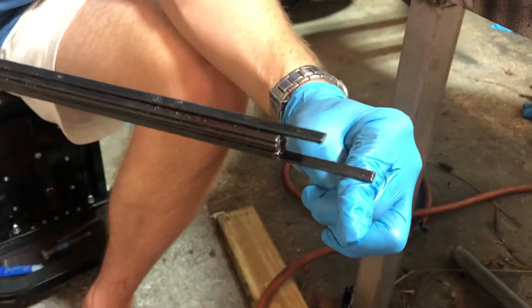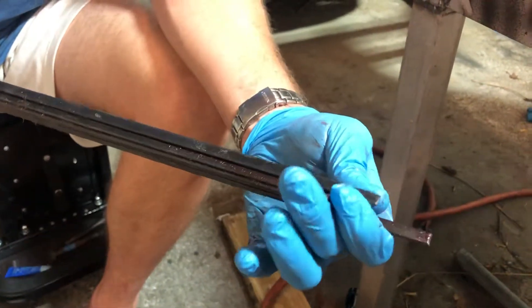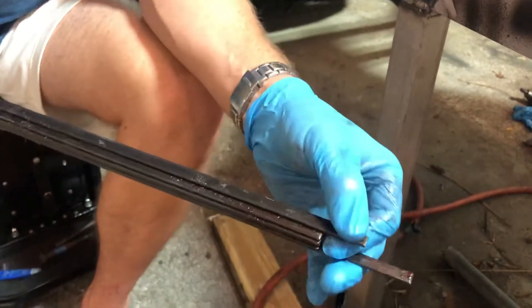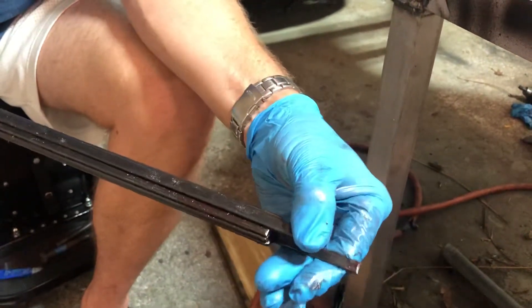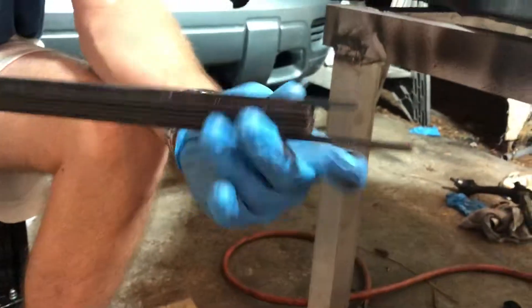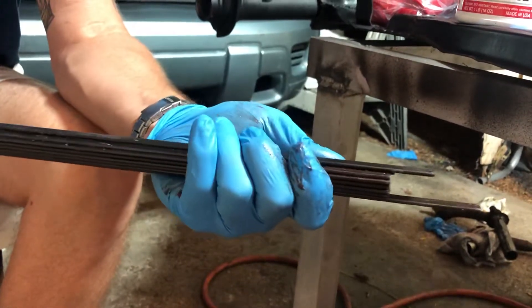And then once it slides in, it catches this one. And it twists it a little bit and it'll line up and you'll feel it go and then it'll slide in nice and easy. Because these two will kind of compress a little bit. And then once it gets to here, you'll feel it. And then you just keep twisting and it'll just — everything will line up and slide right in nice and easy.